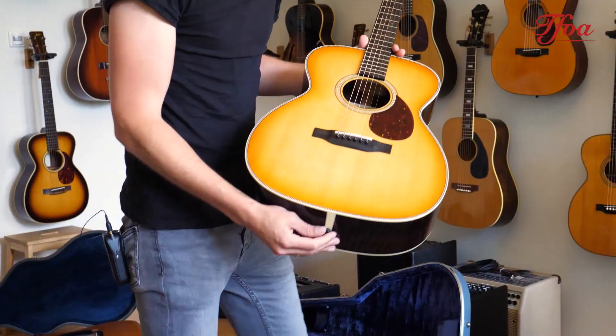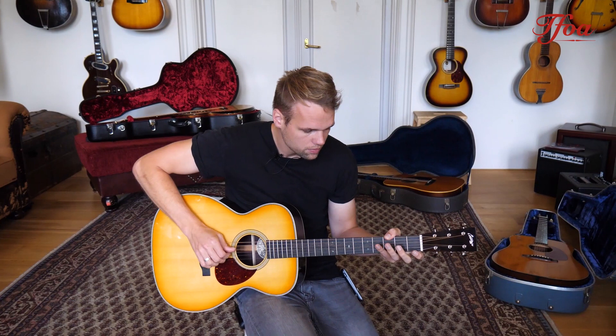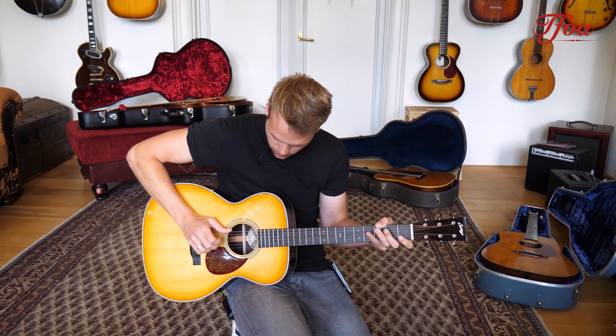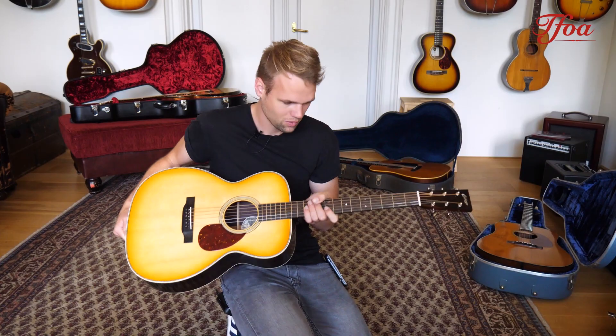What we got here is a Collings OM2H with German spruce top, beautiful East Indian rosewood back and sides, mahogany neck — as always top-notch Collings quality — and this beautiful edge burst here. It looks amazing. Awesome guitar, really balanced sounds.